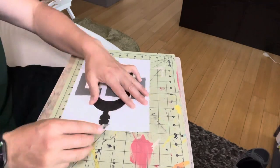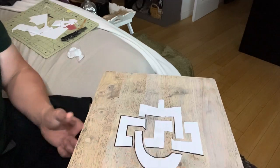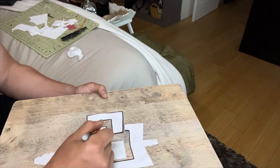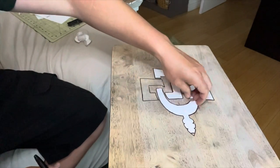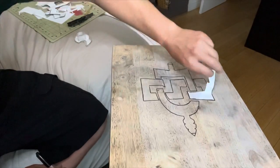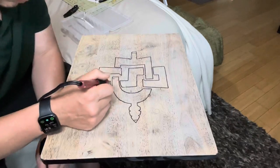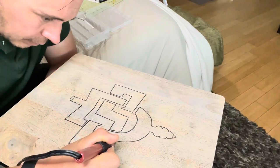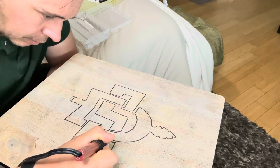All I did was print out this logo and I inverted it in Photoshop, but it actually ended up not being necessary because this time I was able to just trace it. The San Diego State logo is such a simple logo that I didn't have to do what I normally would — which is invert the photo and then use a grease pen to trace it, put it on the tray, and rub it with something hard so that the grease pen transfers the image over to the piece of wood.